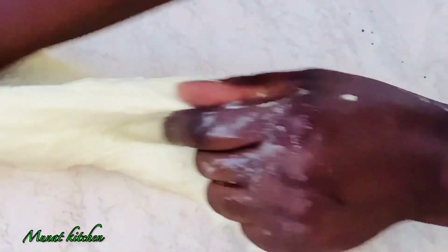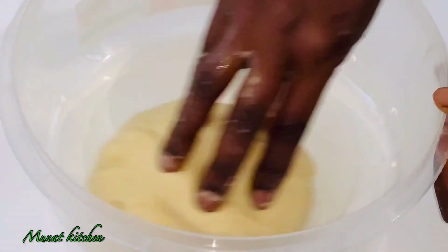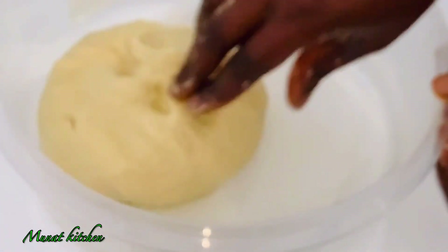After the initial five minutes, I'm going to knead this for 15 more minutes until I get a smooth and beautiful dough. Look at this — it's so beautiful! I'm now going to put this into a container.